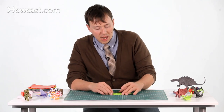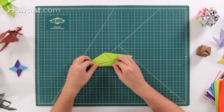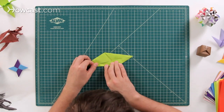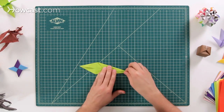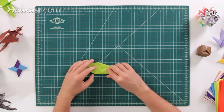Now we're going to thin one more time. We're going to pick one of the sides and do another kite fold — fold that down, and then one more right there to thin that down.